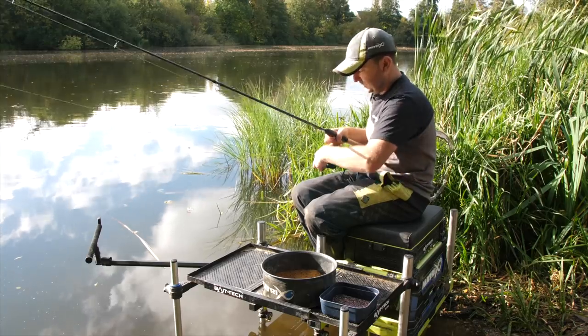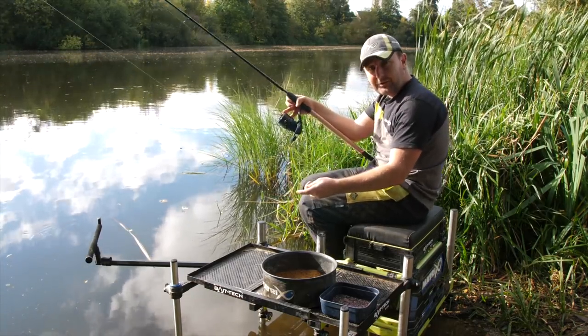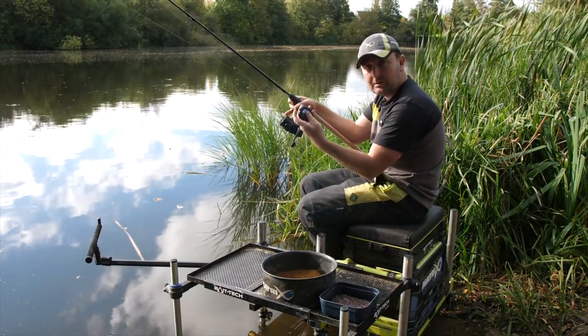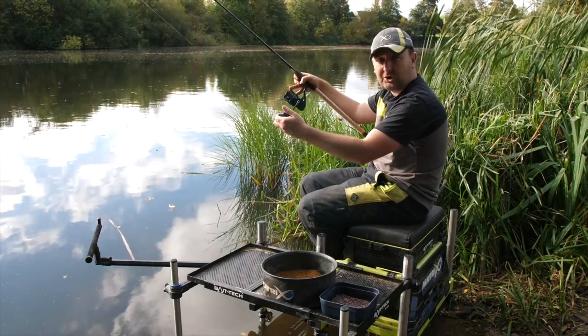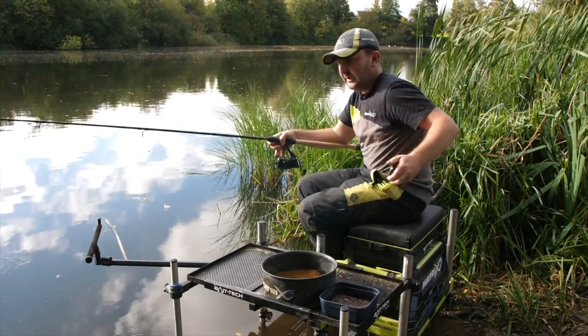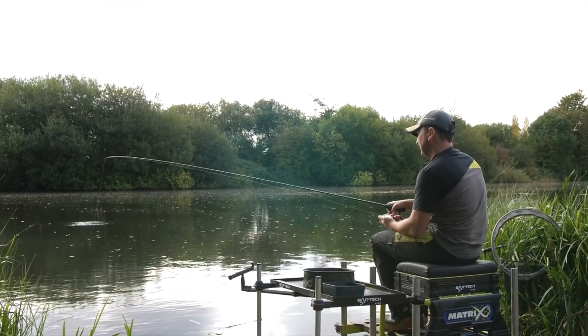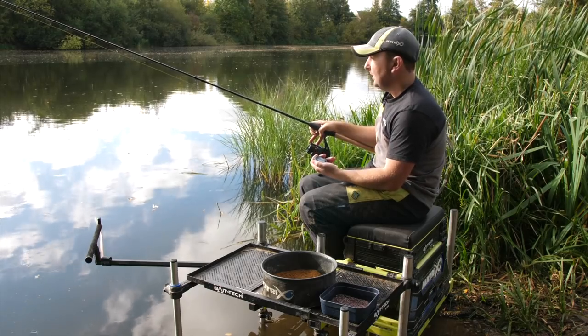The way that I do it is I have the bail arm open, ready to cast, and I hold the stopwatch in my left hand. All I do then is start with a nice simple underarm cast. As the bomb hits the surface, I set the stopwatch going, and when the line goes slack, I stop the stopwatch.